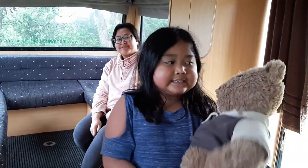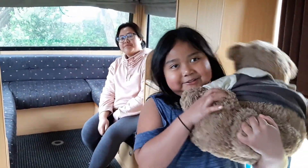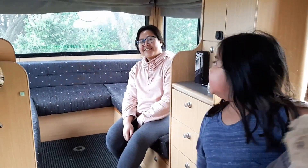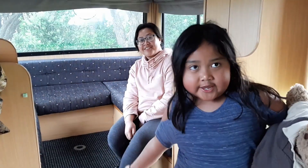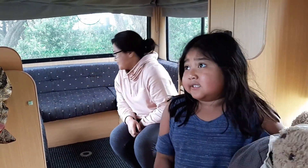Good morning. This is Tara Bear and you know me obviously. Mom is going to turn this couch into a bed. It takes like two or three minutes.